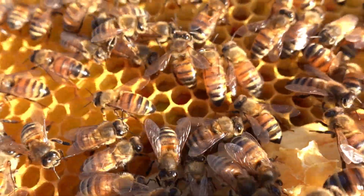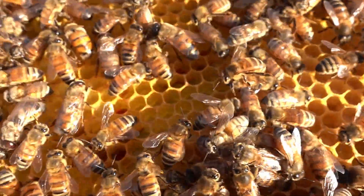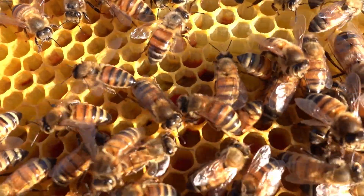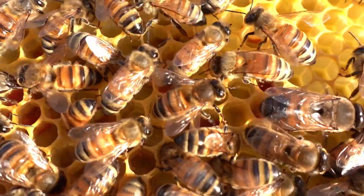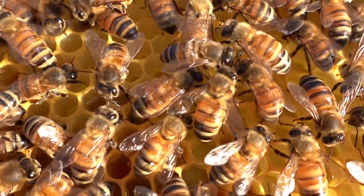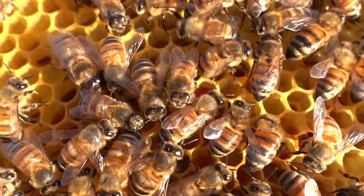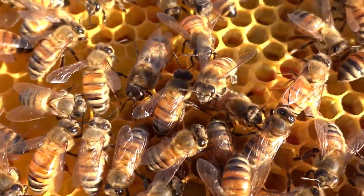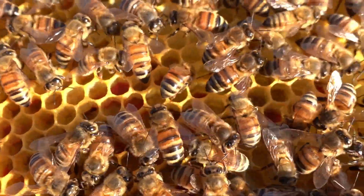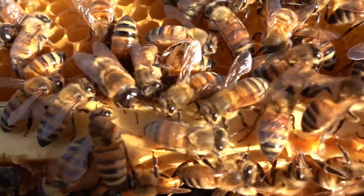Drones live about 55 days on average - some only live about 30 days and some live up to 90. They will immediately die once they mate, which is pretty much their only function. But while they are in the colony they do aid in keeping brood warm - they produce about 150 percent of the warmth that a regular worker bee does. So if a worker bee produces 100 units of heat, the drone will produce 150, making them a little bit more efficient at warming the brood.